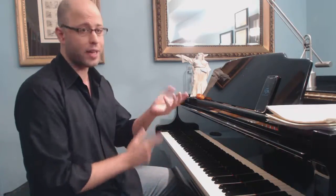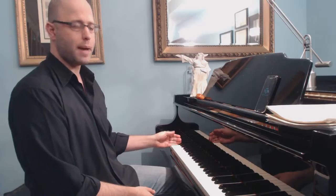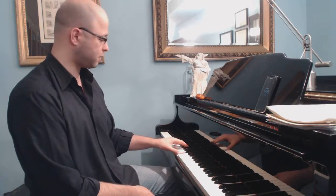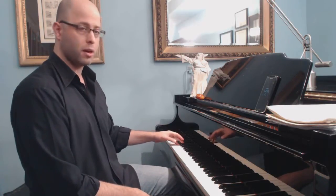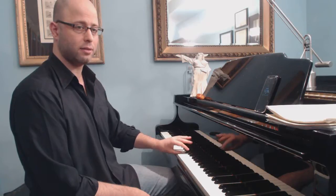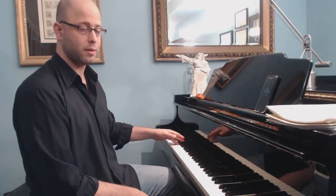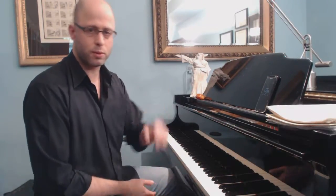That's enough for the introduction to the rotation. Left hand is the opposite — this is going to be passive, this is going to be active. Let's do a scale. Active, active, active, passive. See you in the next one!